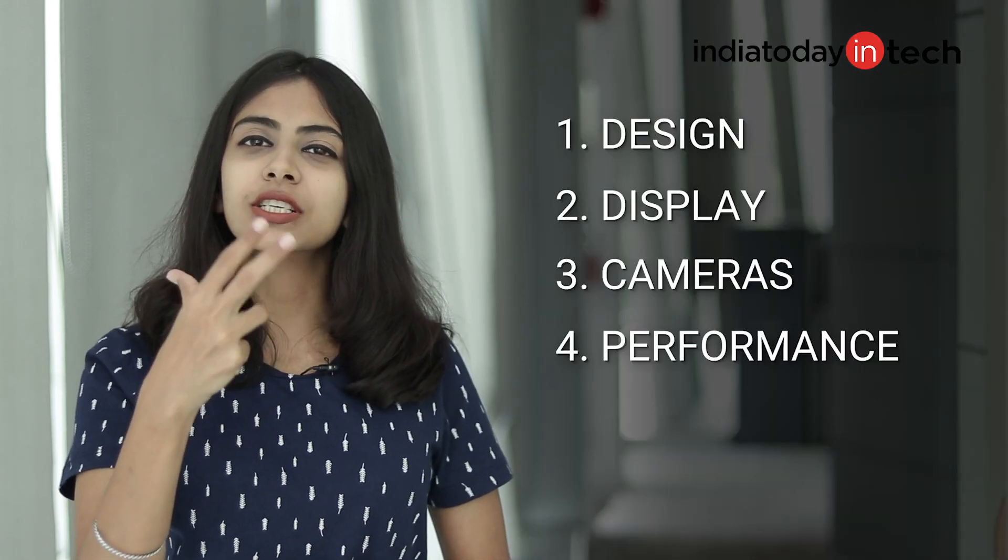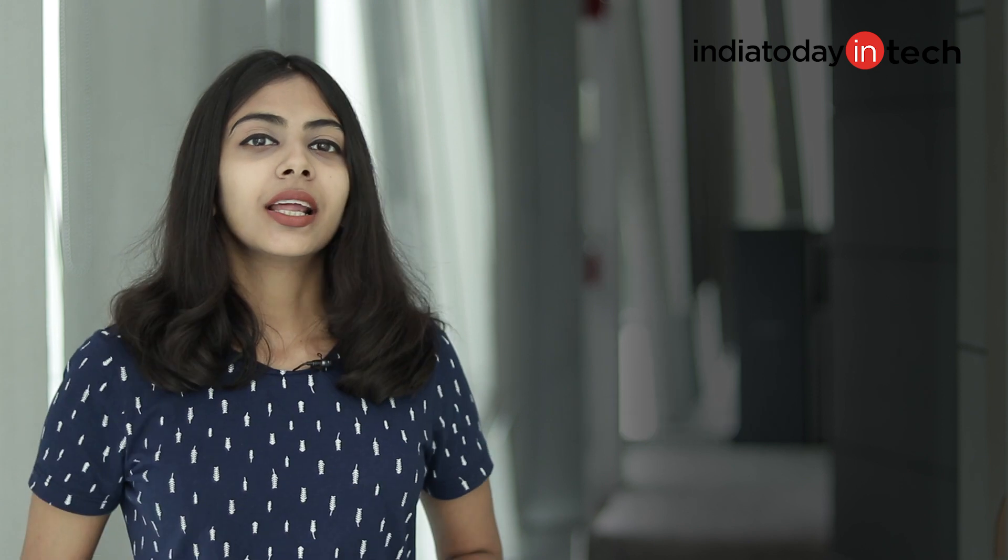This is the full review and I am going to divide this video into five different categories: Design, Display, Cameras, Performance, and Battery. If you have any questions regarding any of these phones after watching this video, you can put your doubts and comments in the comment section below and I'm here to answer. Now, without any further delay, let's get into the video.